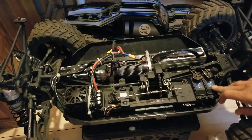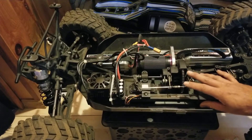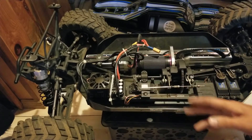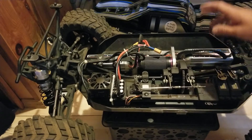Two Savox 0241 servos, 555 ounce-inch each. The stock servo I left for the braking — the mechanical brake setup I left on the truck as well. That servo works fine for that. I haven't had an issue with it yet. If it breaks, I'll probably upgrade to another one of these servos — they're great.